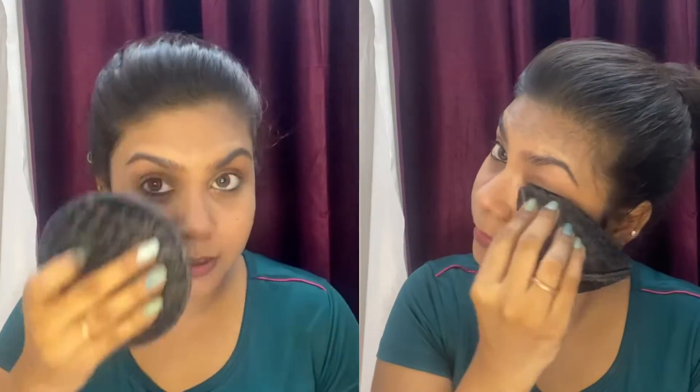I'm not using any kind of micellar water. I'm going to clean up my face with this pad. Like this, we are cleansing our makeup. Now you can see my face is all clean.